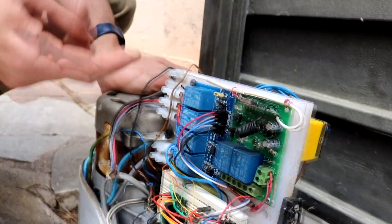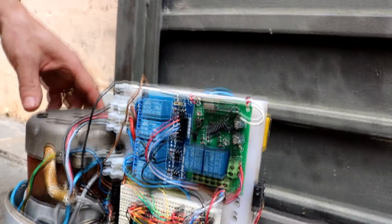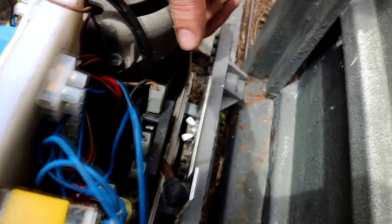Other parts are some fast-connect terminals just to make all the connections. Another important part — which is original because I have not touched it — is the limit sensors. They are used to control when the door is closed or open.